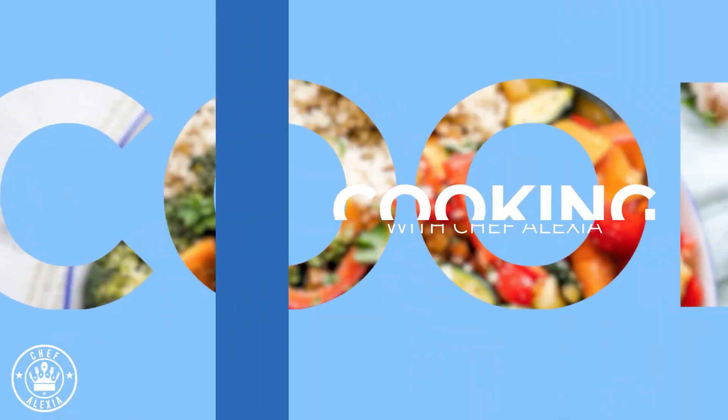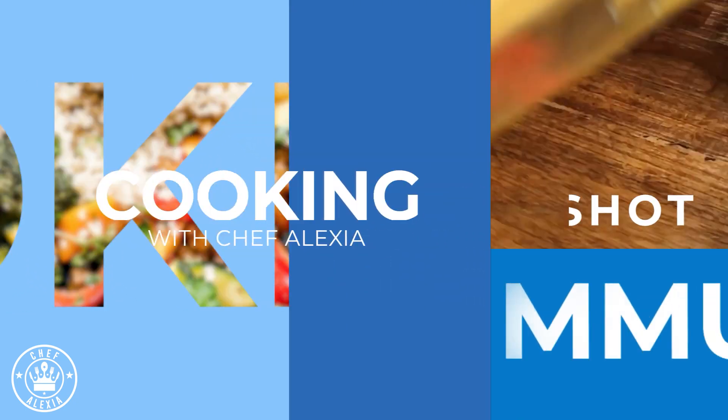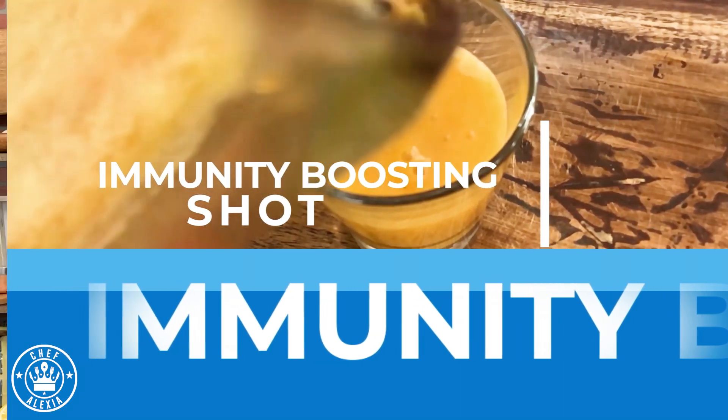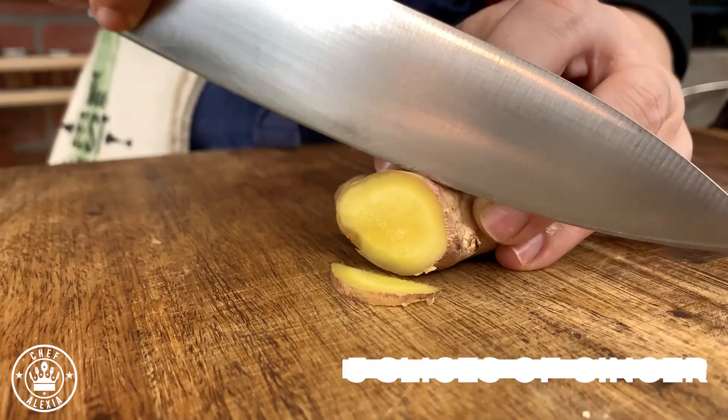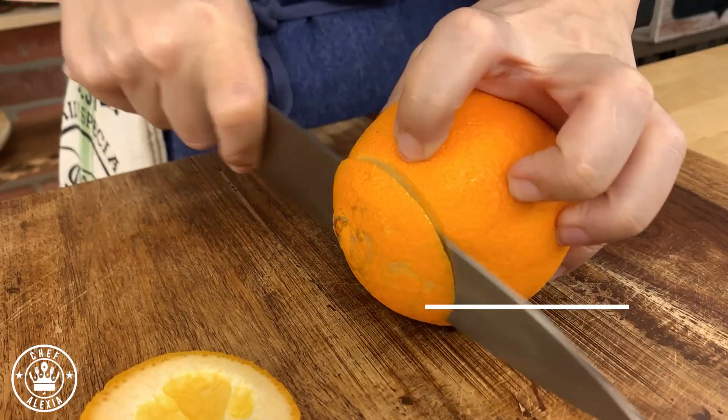This immunity shot is going to give you energy and positivity to make sure that you stay healthy throughout these difficult times. It's a very easy recipe — put three slices of ginger in a blender.